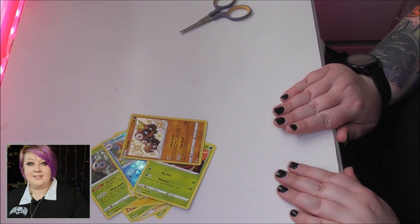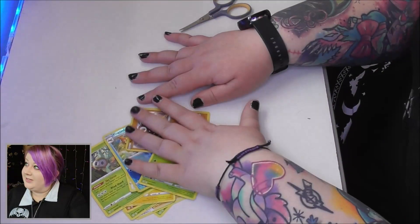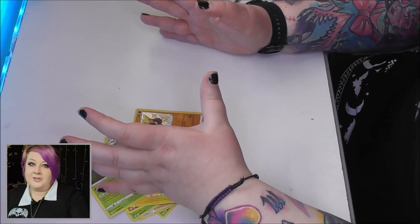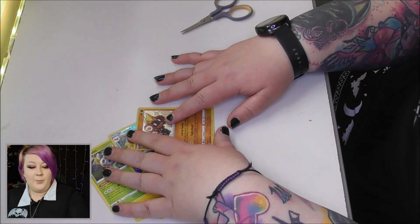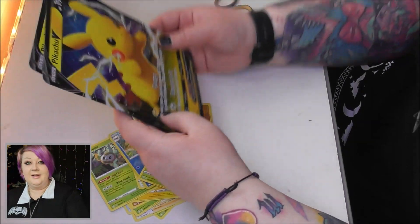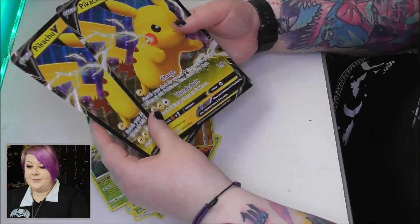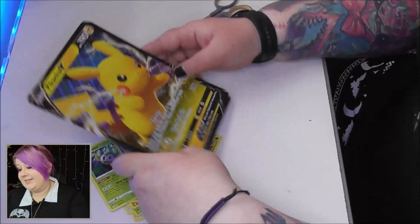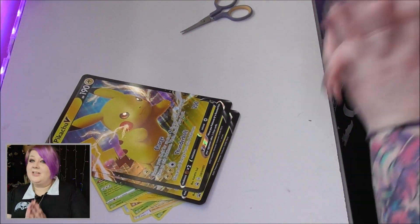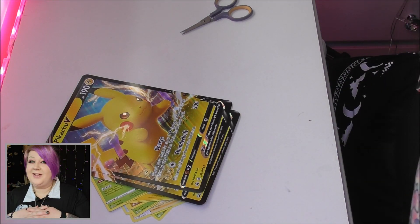I'm not sure if this dual camera setup — where you can see me in the corner and whatever I'm opening at the side — is good for the unboxing format. Let me know either way. These are pretty cool cards, I really like the little Pikachus. That's it — thank you so much for watching, please hit the subscribe button and I'll see you all in the next video. Adios!